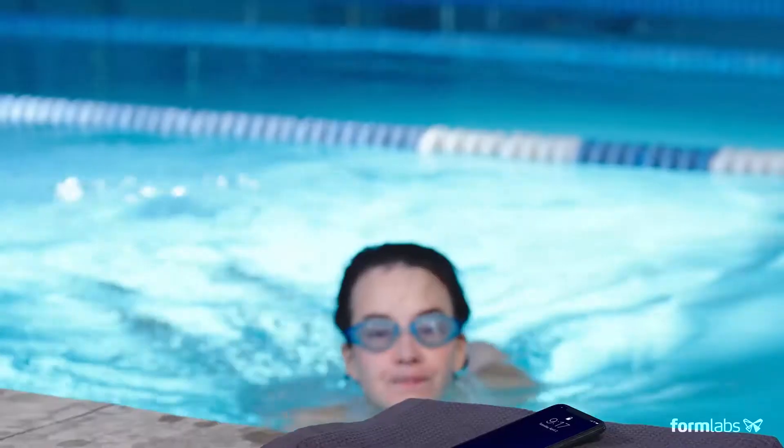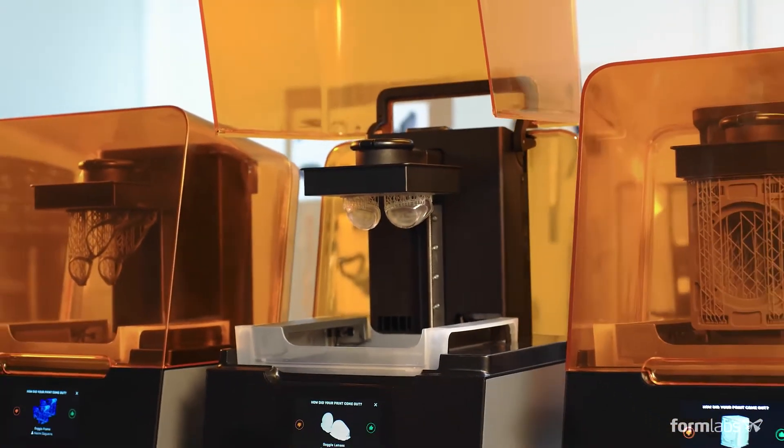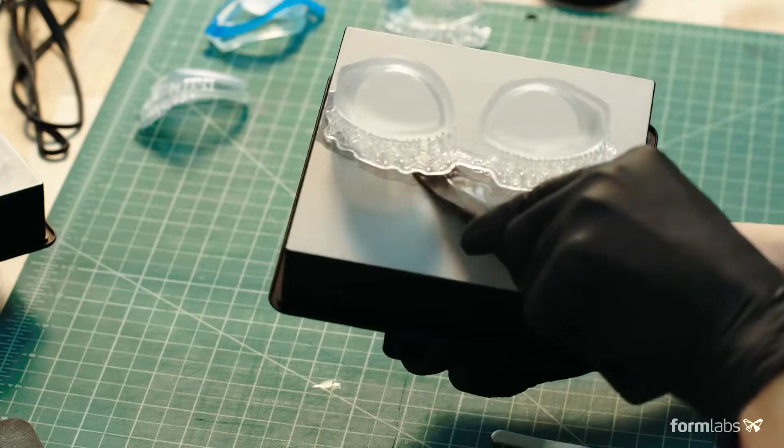Use your time more efficiently with a printer you can trust to deliver results. Easily add printers to keep up with demand, and take advantage of an ever-expanding range of functional materials for rigorous testing and production.